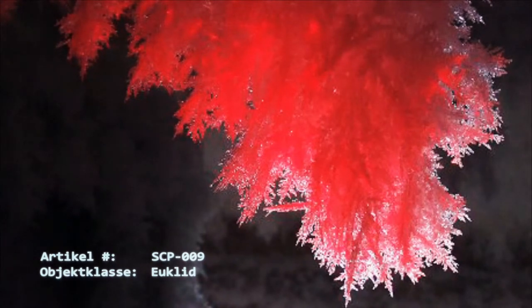Sollte es zu irgendeinem Zeitpunkt dazu kommen, dass die Temperatur in der Verwahrung über minus 5 Grad Celsius steigt, ist die Kammer sofort zu verschließen und mit Kühlmittel zu fluten, bis die Temperatur auf Werte zwischen minus 25 Grad und minus 30 Grad Celsius zurückgefallen ist.